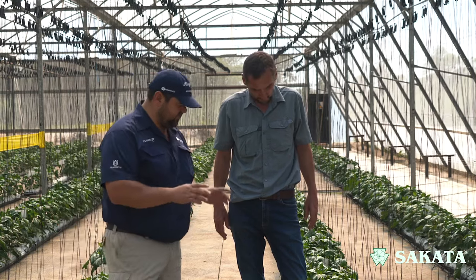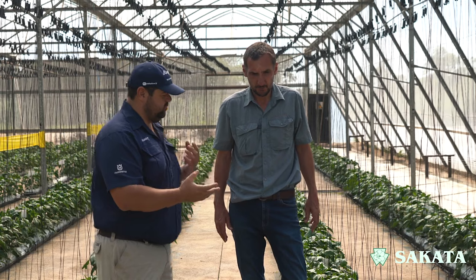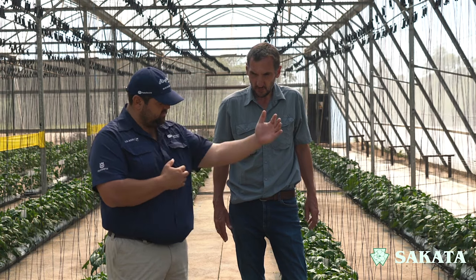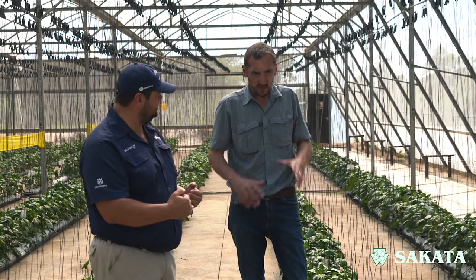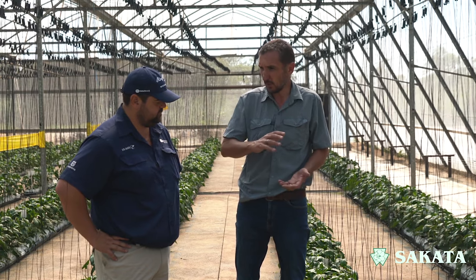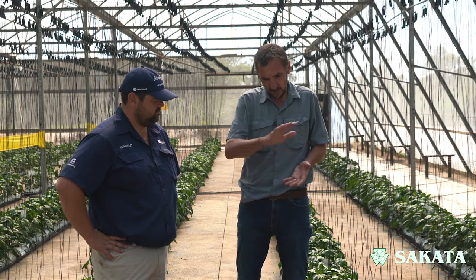You've specifically set up here under protection, but you can also plant them in the open field. When would I plant them in the open field and when would I do it under protection? There are definitely different varieties suited for open field production and varieties more suited for under protection. It's just about how tall the internodes are, how compact the plants are. It depends on fruit quality, disease resistance, and all of that. We don't really refer to determinate or indeterminate — just compact plants for open field and varieties suited to under protection.